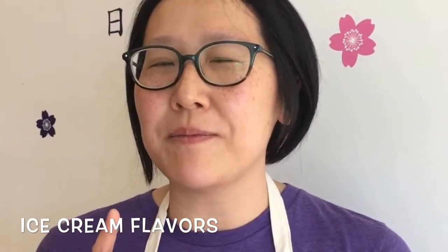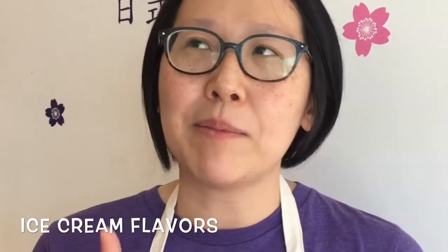Additional flavors include vanilla, strawberry, and chocolate. And then for the more Asian flavors, it's green tea, lychee, red bean, and black sesame.